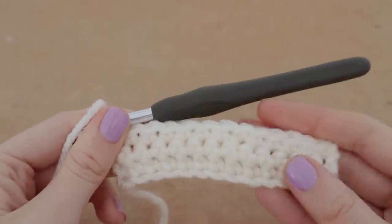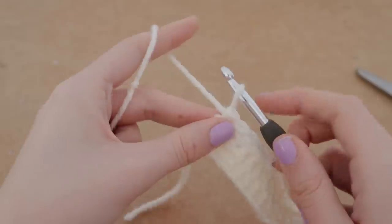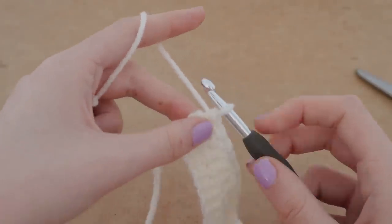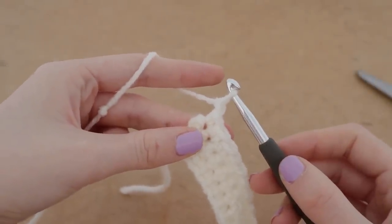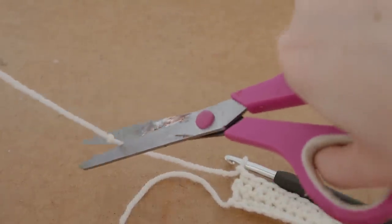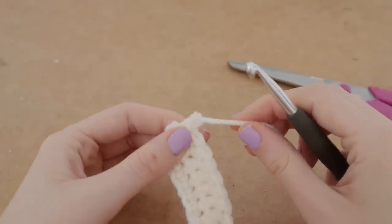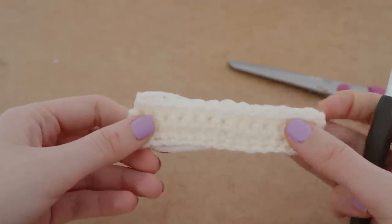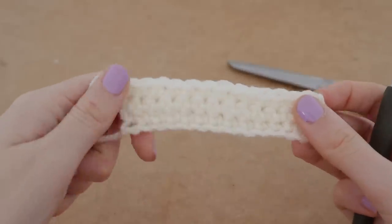Here is the third row of single crochet completed. This is what it's going to look like — pretty dense. To tie off, we're just going to chain one, lay our work flat on the desk, snip it off, and pull it tight. There we go — there's our single crochet sample. I really love the single crochet; it's really good for bags and hats because it's so dense.